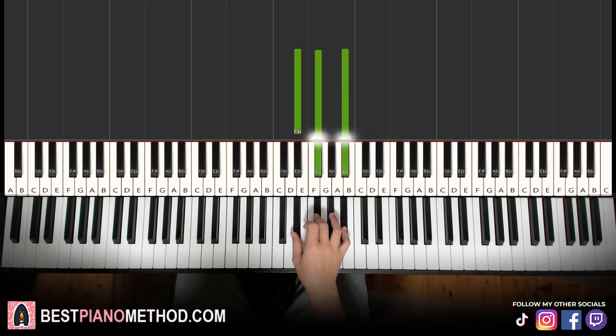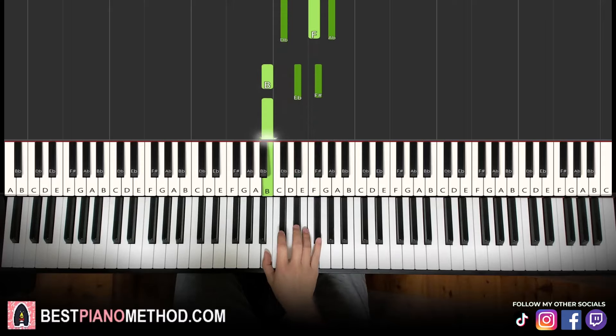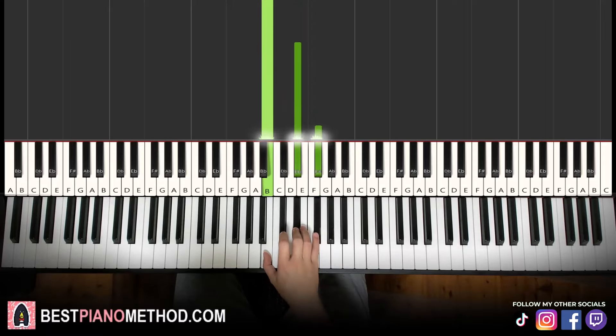E flat minor, which is E flat, G flat, B flat — it's a fully black note chord. Then we go down to D flat major, which is D flat, F, A flat minor, which is B, D sharp, F sharp.